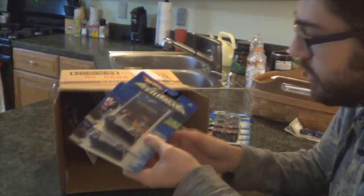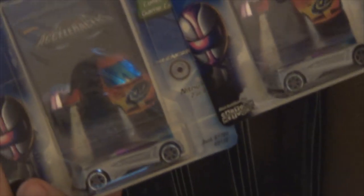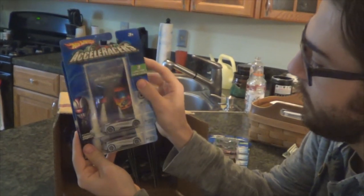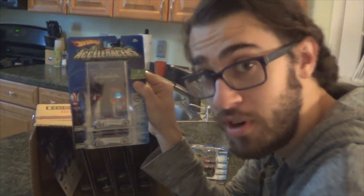Next up, Nitrium — Dr. Tess's car. That's a bit more of a common one, but that's the whole point of it being an assortment — it's an assortment of cars.